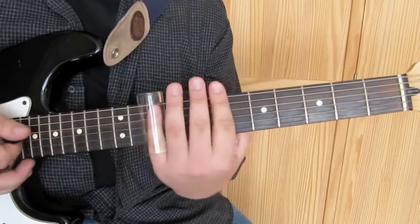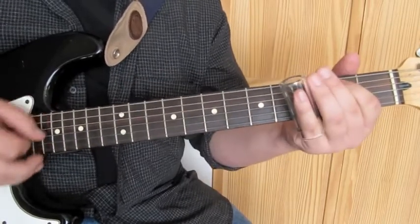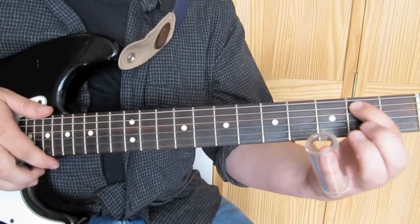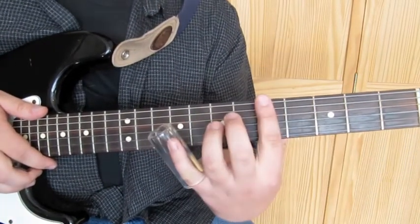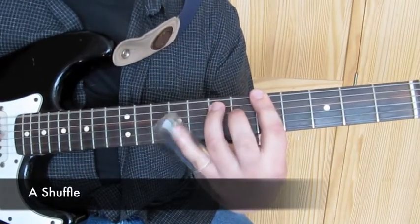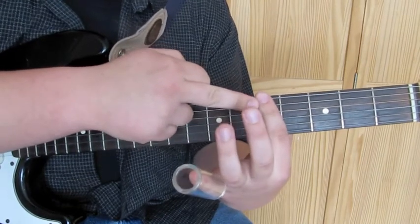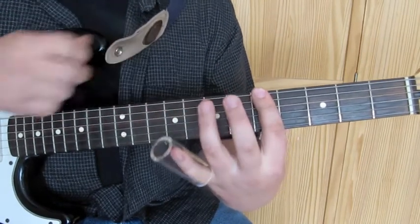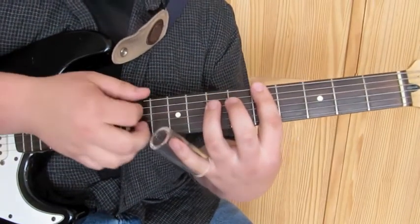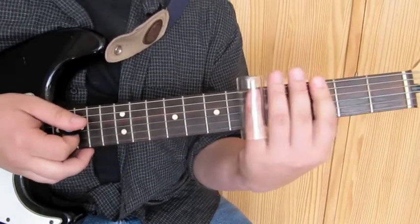And then slide up to the twelfth fret. So after you've played that through twice in the E position, we're going to slide up to the fifth fret for the A shuffle. What we're doing is just barring the lowest three strings with the first finger, and then bringing the third finger in on the seventh fret on what was the A string, just playing the lowest two. And then we're going to slide up to the fifth fret.